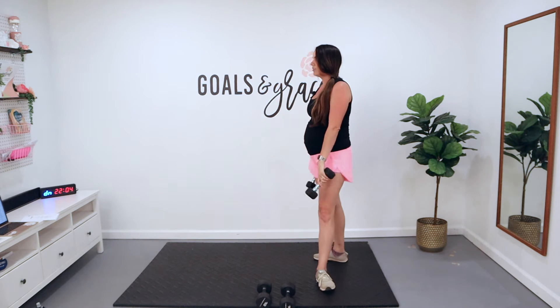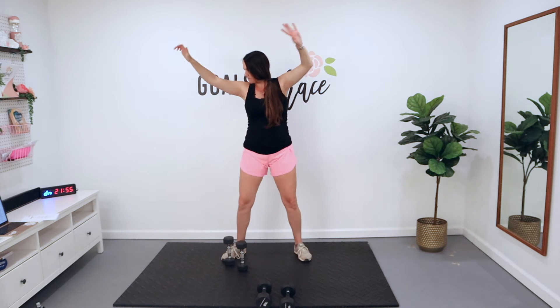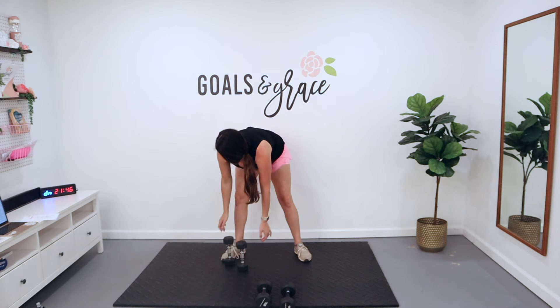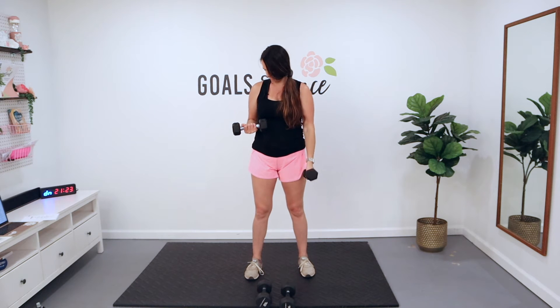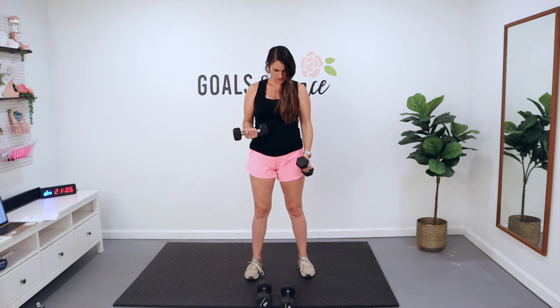We're going back to 15 reps, so grab that lighter weight if you want. Give those biceps a break — shake them out. Only exercise one done out of like eight! We're going to curl the left side first — most of us are right-handed. When you're ready, 15 reps. You're going all the way down, squeeze and lower down nice and slow. Last two and one. Rest.